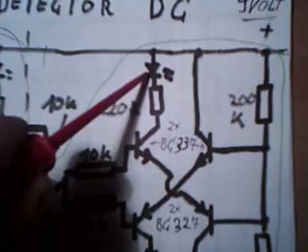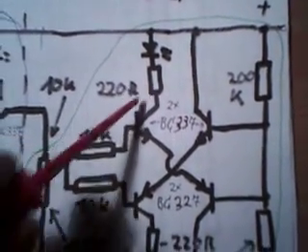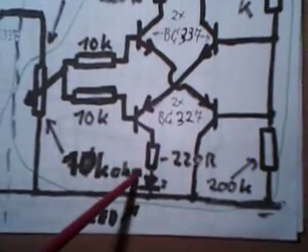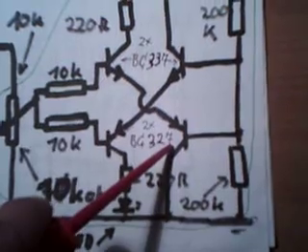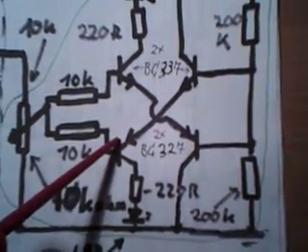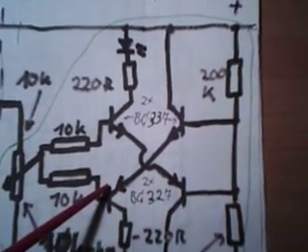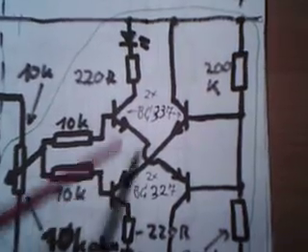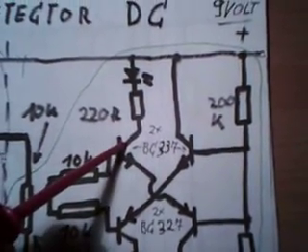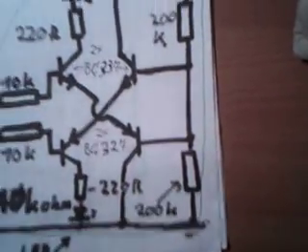Here is an LED, the green one, 220 Ohm. The other one here is also 220 Ohm and a green LED. This transistor is the same like this — BC327, and both these transistors are BC3311. This resistor is 200 kOhm and this is 200 kOhm.